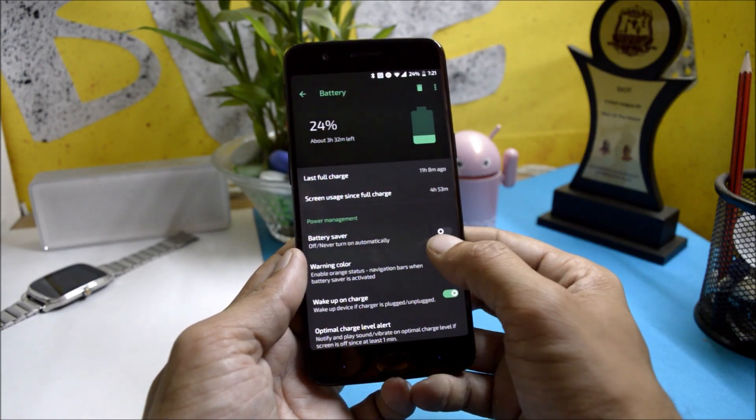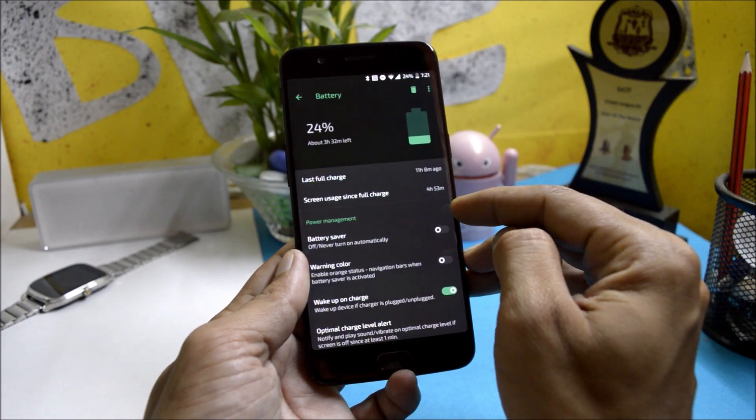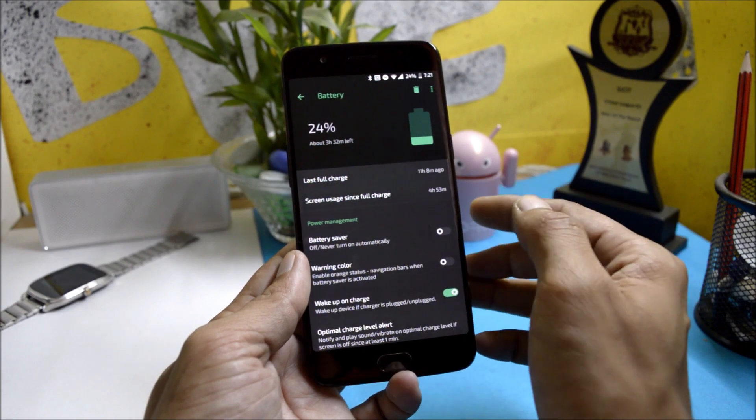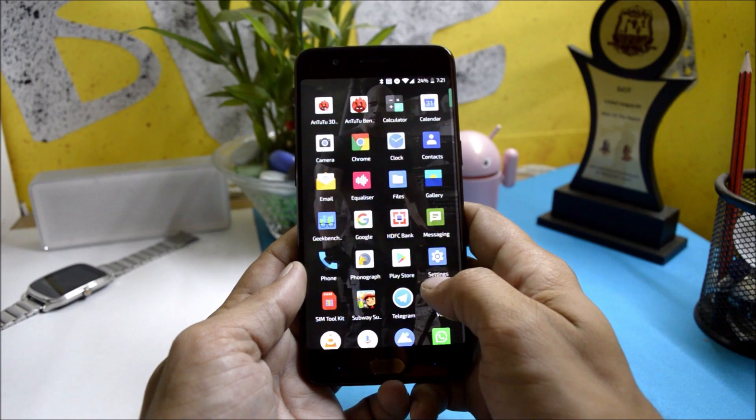Talking about battery: in the first cycle I got somewhere around five hours of screen-on time with normal usage. In the second cycle I got four hours and 53 minutes with 24% battery still remaining.